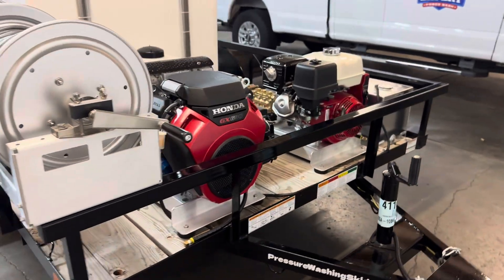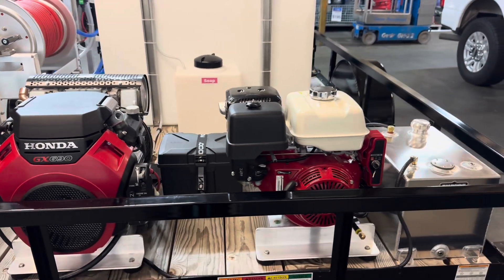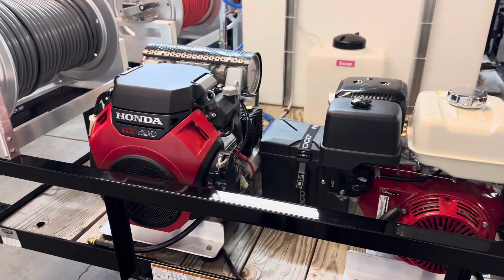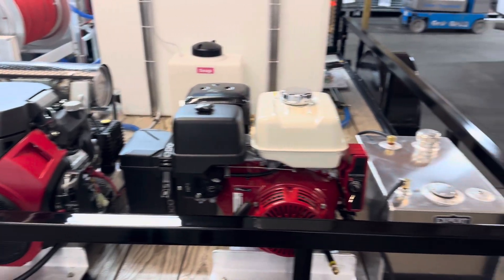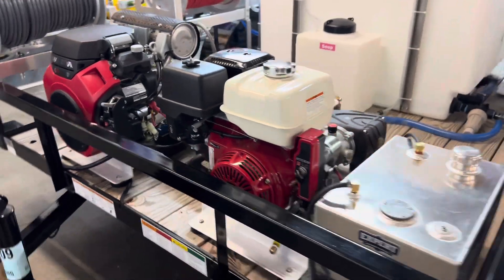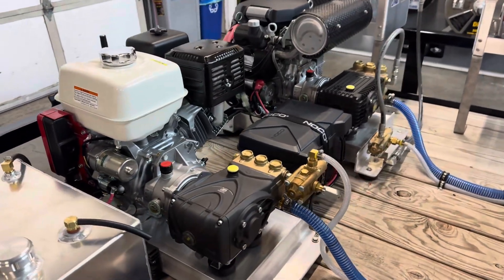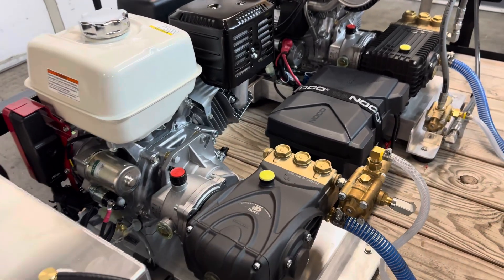What makes this one unique is it has two pressure washers. You have the 8 gallon a minute gear drive, and then you have the 5.5 gallon per minute gear drive as well. These are both key start. One has a tank that it pulls out of for fuel, and then the 390 there has a fuel tank built into it. Both machines are custom built — not off-the-shelf. You can see they both have K7 unloaders. If you're not familiar with those, those make it so when you pull the trigger of the pressure washing gun, it's going to be a soft pull versus a jerk or a jolt, which is common among most pressure washers.